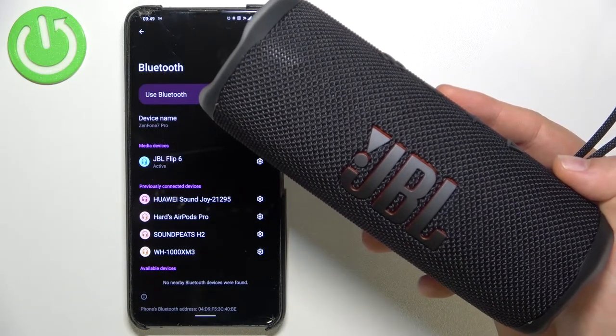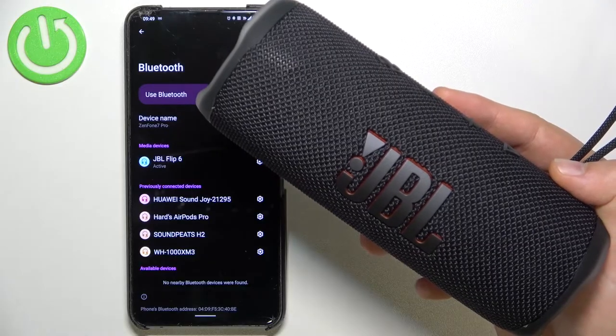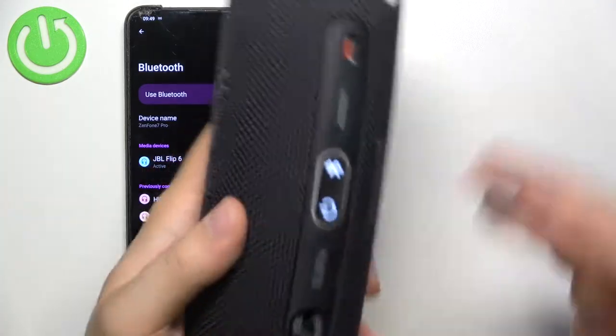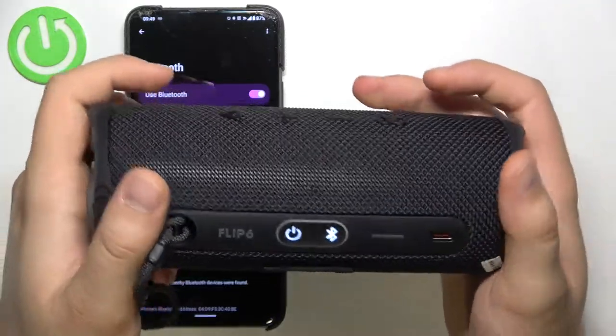Welcome guys. If you want to perform a hard reset of your JBL Flip 6, just take a look. I'm currently connected with my Android phone, as you can see the device is turned on, and to perform the hard reset we have to find these four buttons.